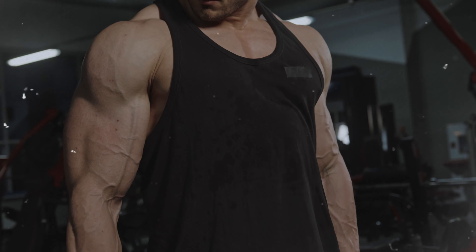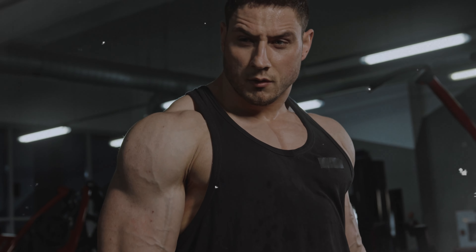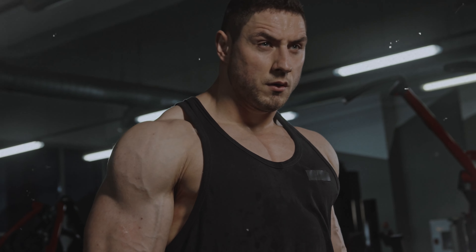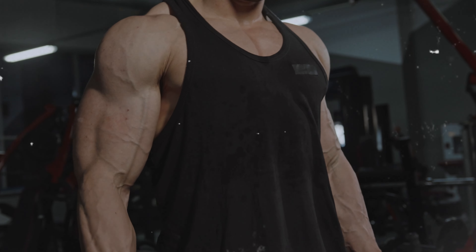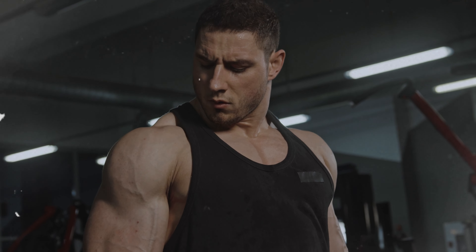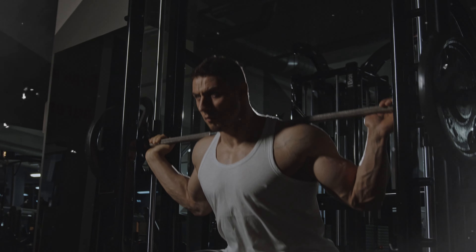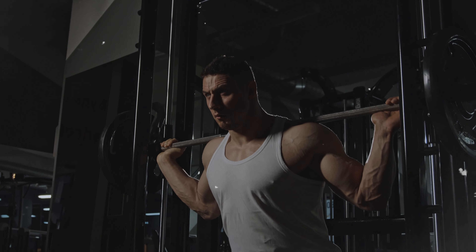So lace up those sneakers, grab a towel because things are about to get sweaty, and let's turn your living room into the hottest fitness club in town. Remember we're here to have fun, get fit and maybe just maybe make the neighbours wonder if we're training for a secret mission. Let's get started and remember fitness is a journey not a destination, unless that destination is the couch after this workout.